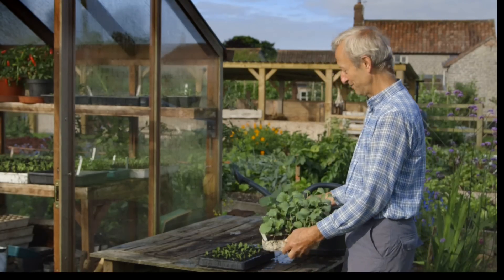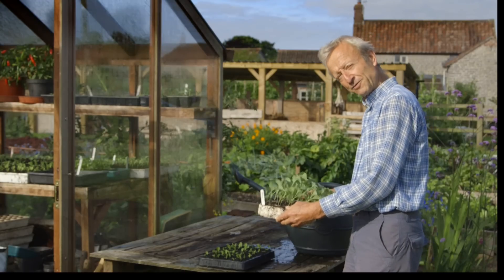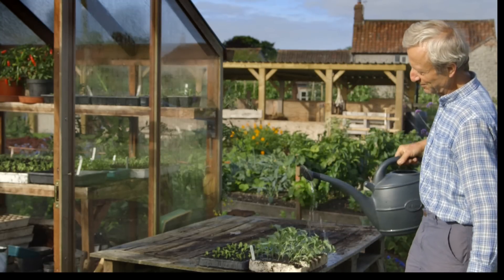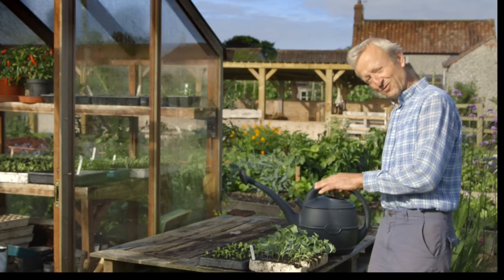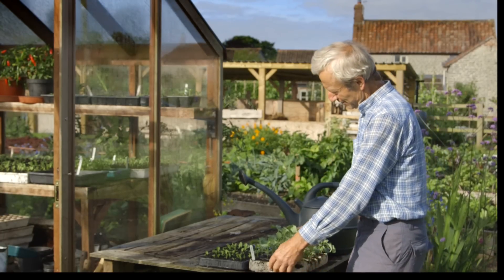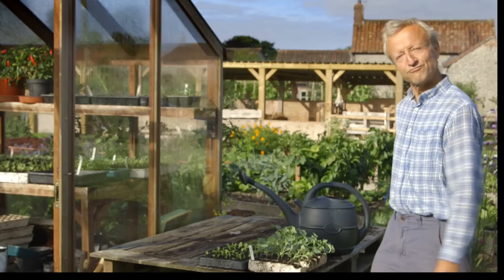One way to check that after watering is to lift the tray and feel how heavy it is. That wasn't feeling quite as heavy as I thought it might, so I'll just give it a bit more water. This is organic compost, so the nutrients are not leaching out in the same way as can happen with non-organic. I lift it again and it's feeling heavier - so yeah, that's good.